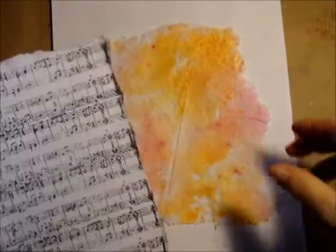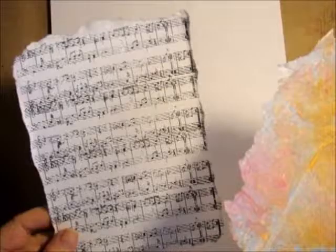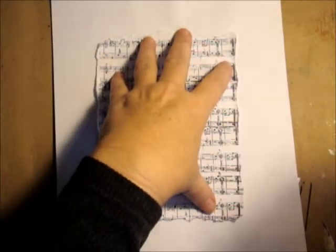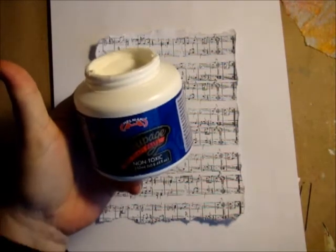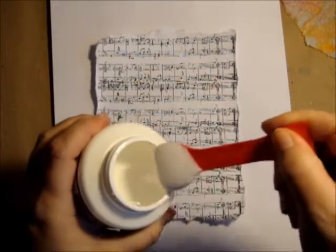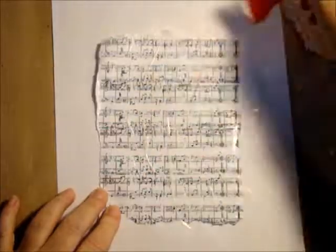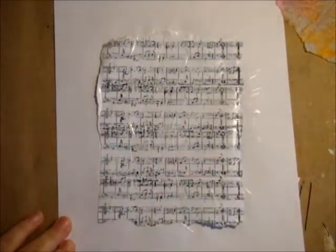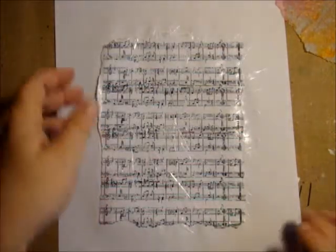Now we're going to add our two layers together. I'm doing this off of my journaling page so I don't get any of the decoupage paste onto the outer edges — I want this to be a separate element that I'm going to add to it. The first layer is the music note that we stamped, and then the tissue paper that we've inked. We're going to decoupage that right on top, and I'm using Helmar's Decoupage and Craft Paste.